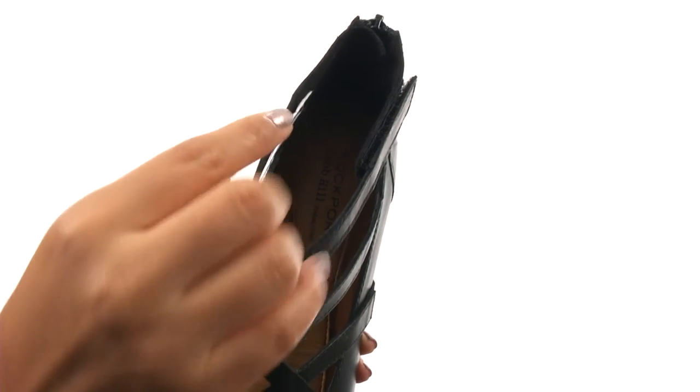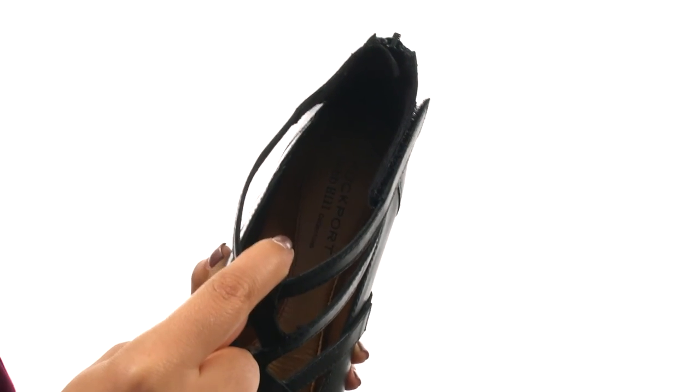On the inside, there's smooth synthetic leather linings for a great next-to-skin feel. There's a cushioned footbed that will provide comfort and support.